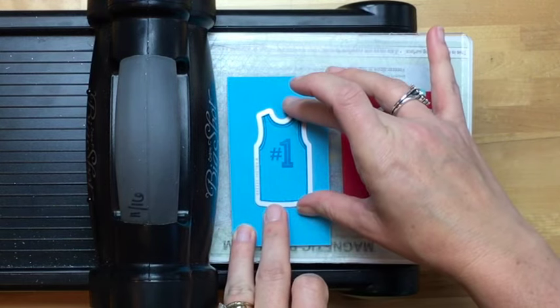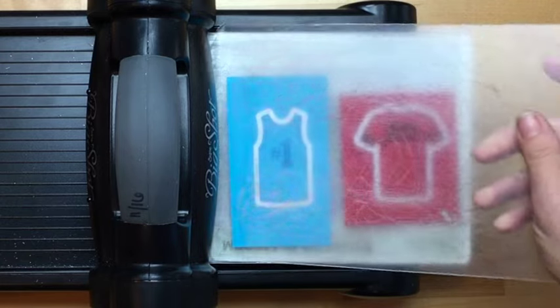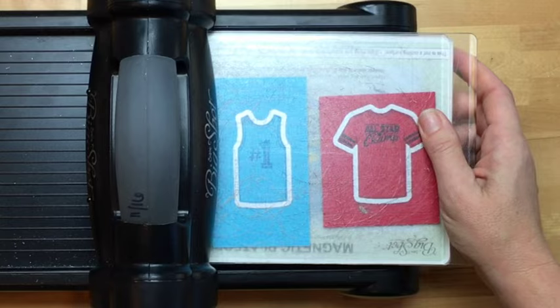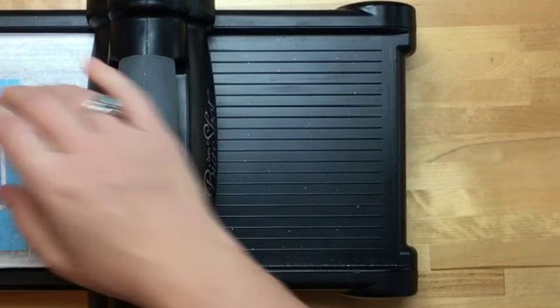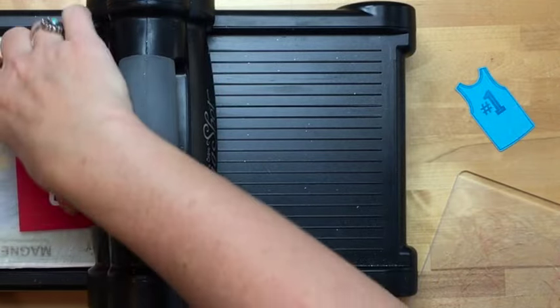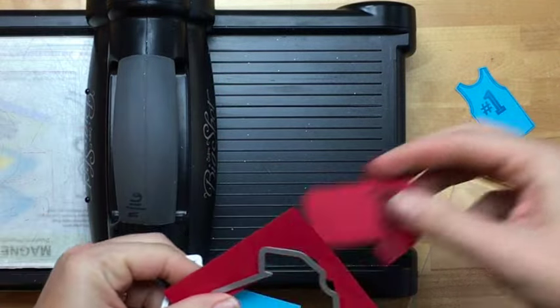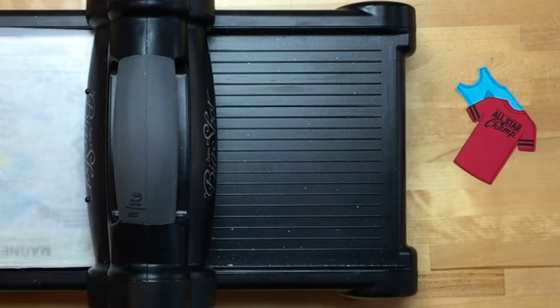We're going to run it through — that magnetic base on the bottom is a great addition to your Big Shot. If you have a Big Shot and you haven't gotten the magnetic plate, celebration is a great time to get it because you can get some free things from the celebration catalog with that purchase. The magnetic platform is $40, so you'd be pretty close to getting a free item.